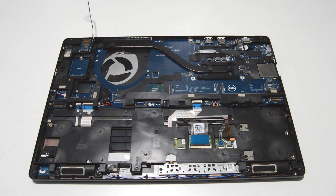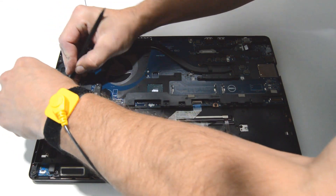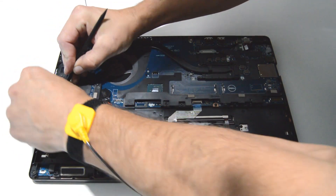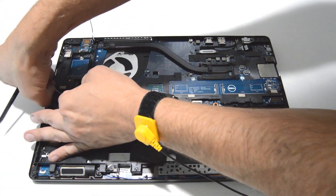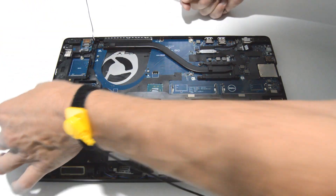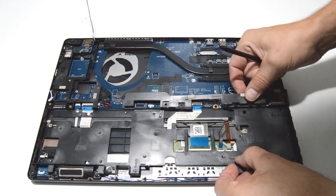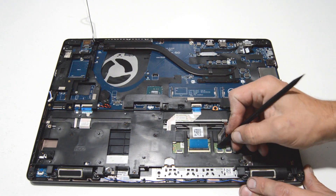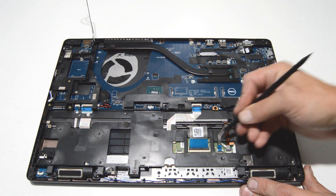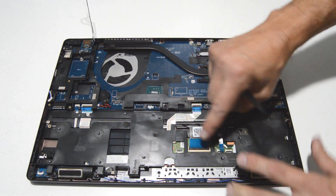So we have the screws removed. It looks like we might have a ribbon in the way, so we're going to go ahead and disconnect this one. Just slide the connector laterally and that'll allow it to clear the little bracket. Looks like there's a couple more for the touchpad, so just flip up the little retainer and you can remove the ribbons.